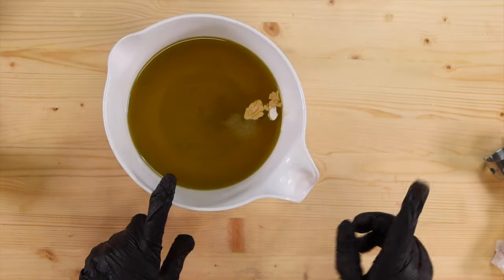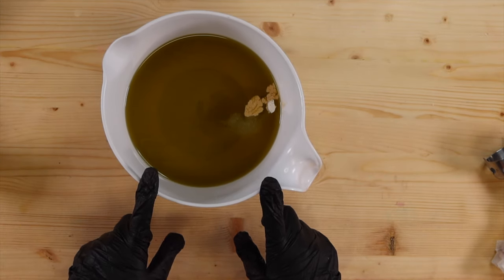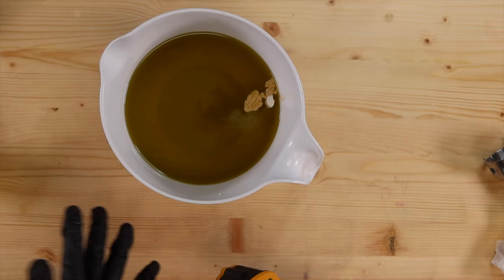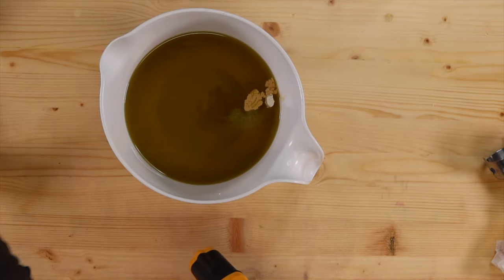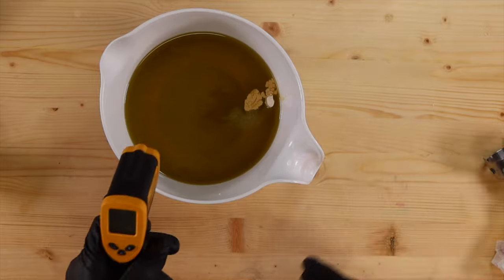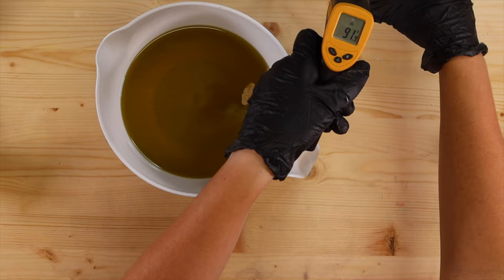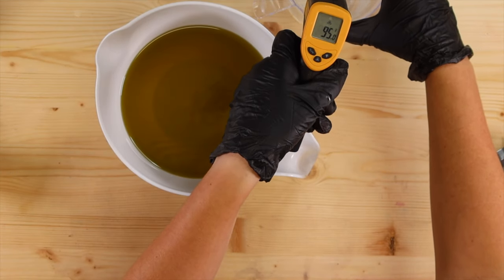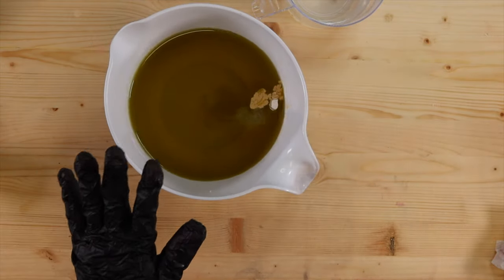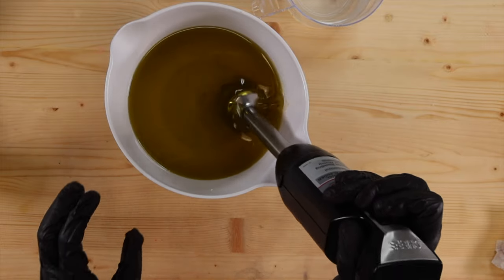In my oils I've got my goat milk powder, my beer powder, and my kaolin clay. I have a video coming out about my goat milk powder — where I get it, where you can get it, how I make it. I make my own, but not everyone has that ability so I have a whole video explaining it. My oils are at 88 degrees, my lye water solution is at 90-95. First thing we're going to do is mix in our powders so we don't get any lumps or clumps.